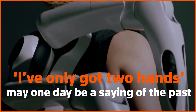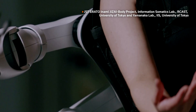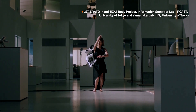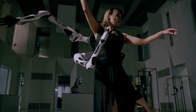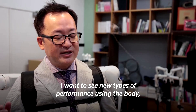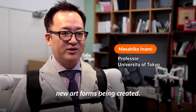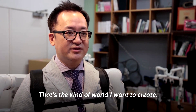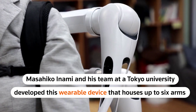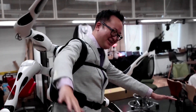'I've only got two hands' may one day be a saying of the past. You're watching a robotic arm attached to a dancer, creating a whole new form of expression and potentially opening doors to things previously considered impossible. The creator wants to create a new performance art and increase creativity in society. Masahiko Inami and his team at Tokyo University developed this wearable device that houses up to six arms — a machine that could make its wearer look like a spider or an octopus.